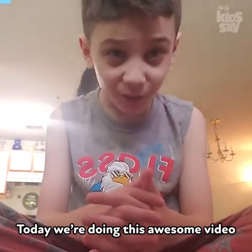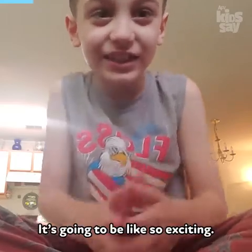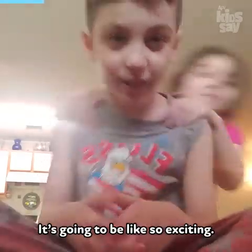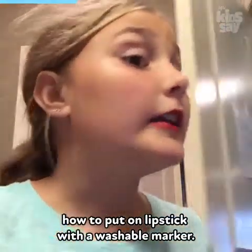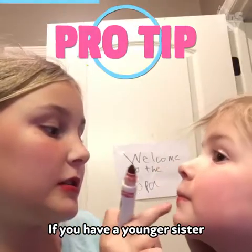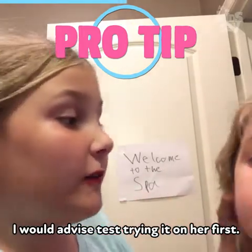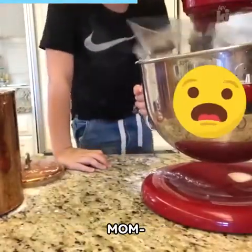Today we're doing this awesome video making cool card crafts and it's gonna be so exciting! I'm gonna show you guys how to put on lipstick with a washable marker. If you have a younger sister, I would advise trying it on her first.